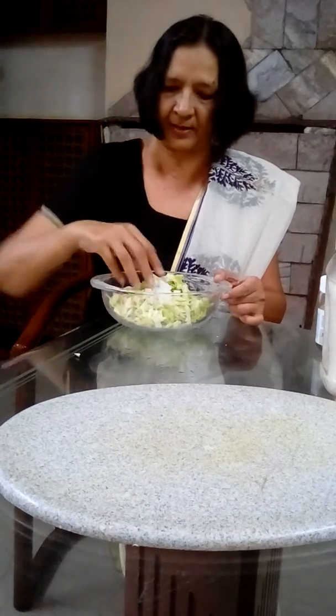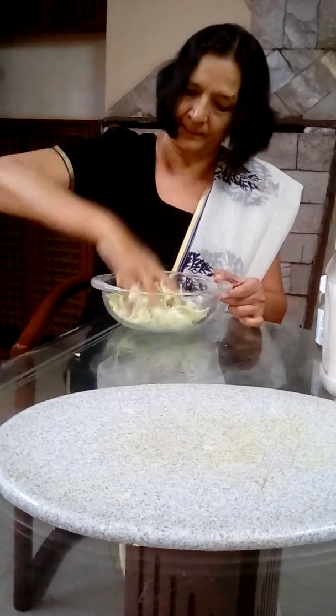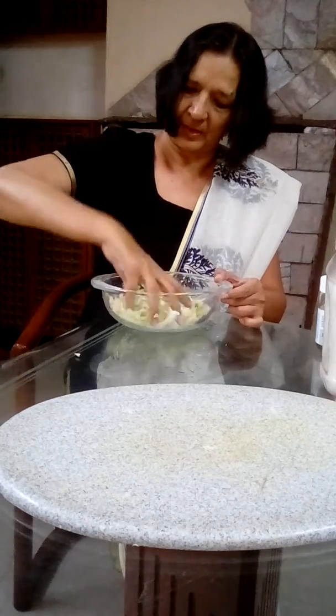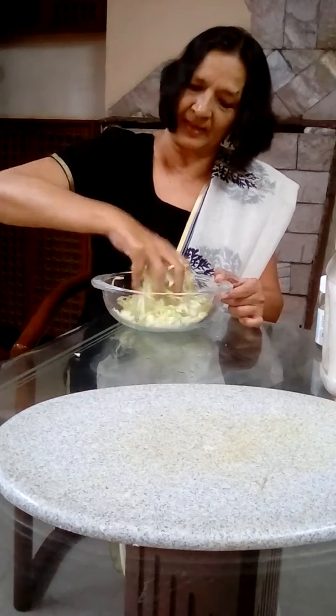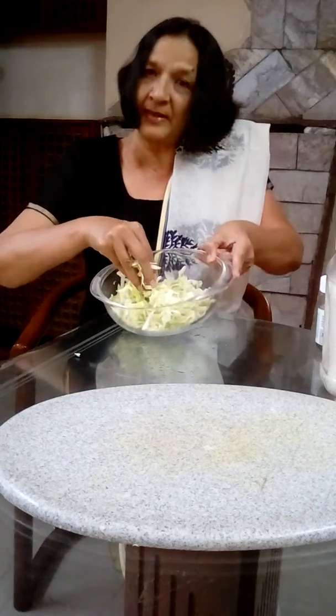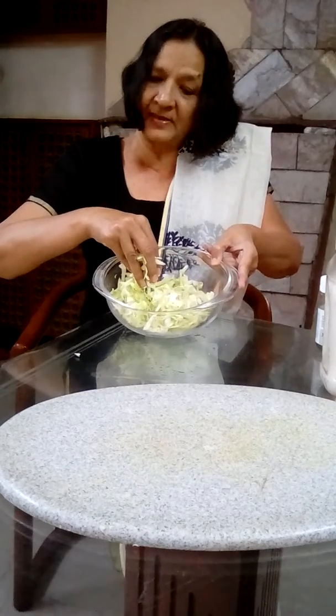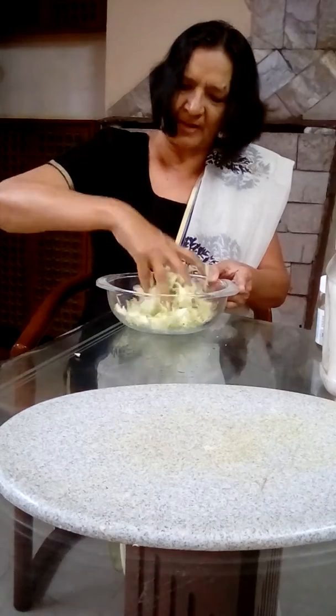Now massage it thoroughly. As you massage it, you'll find that the cabbage will release a little bit of water — it will become a little more wet. You can see the cabbage is a little more wet now than when I started. Just massage it for maybe a minute more.